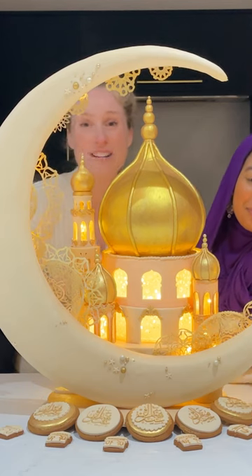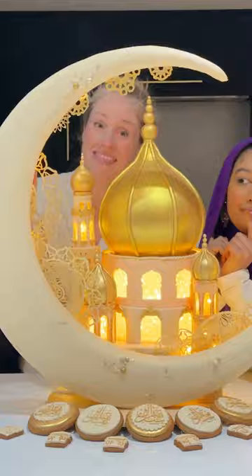Hi guys, in today's video I've got some cake friends with me and they're going to show you how to make this. The first thing we started making was the crescent shape — I drew a little sketch for this as well.